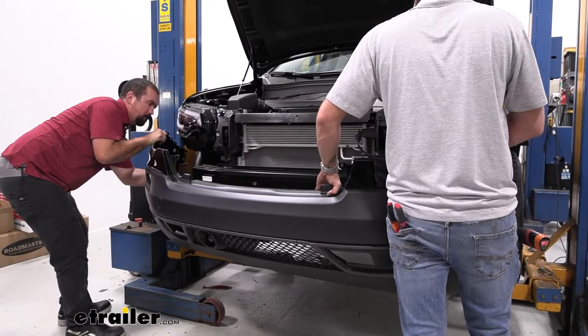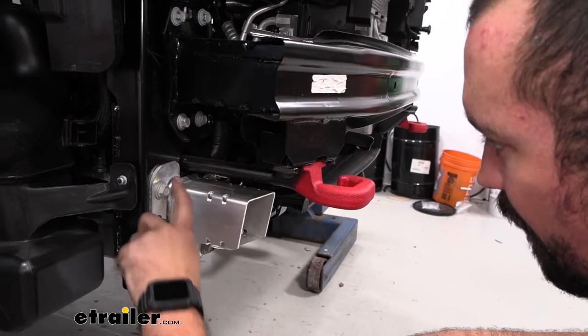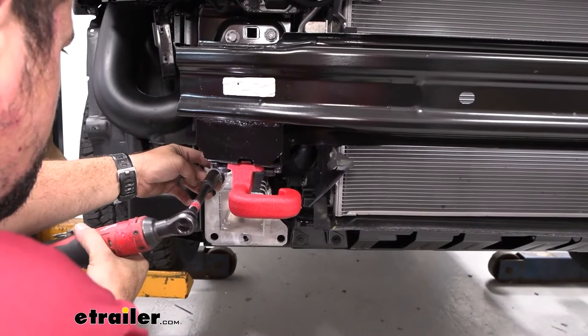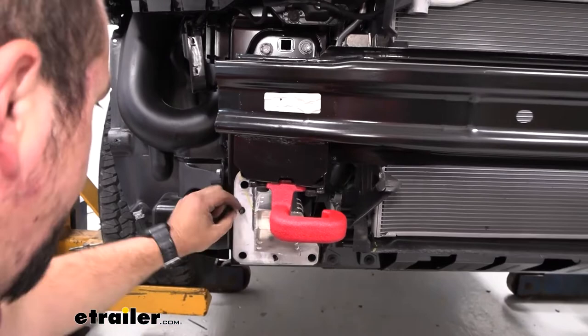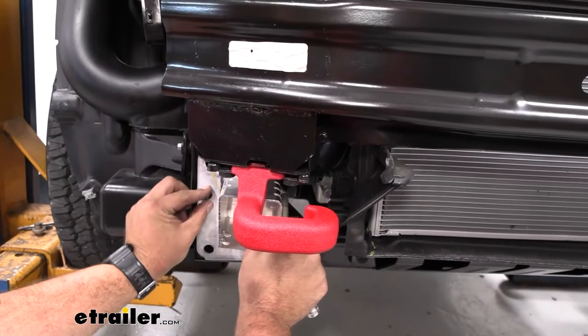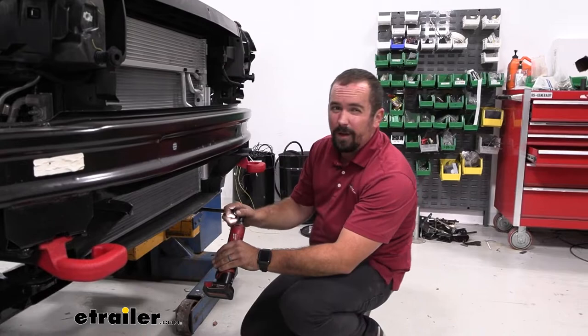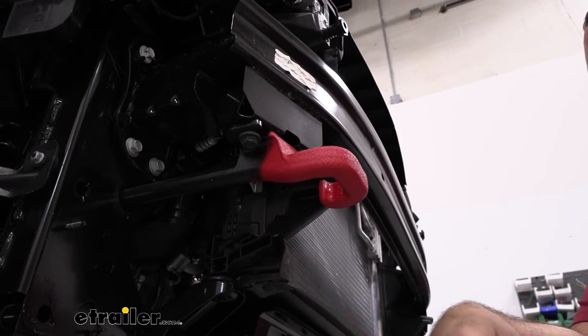You'll see some little supports with three 15-millimeter bolts each — go ahead and get those removed. Before the support slides off, there's a plastic washer on a stud that you can pry off with a flathead or trim panel tool. Repeat the same process on the other side. Then get the tow hooks taken off — this is a Trailhawk model — using two 16-millimeter bolts located right on the hooks.